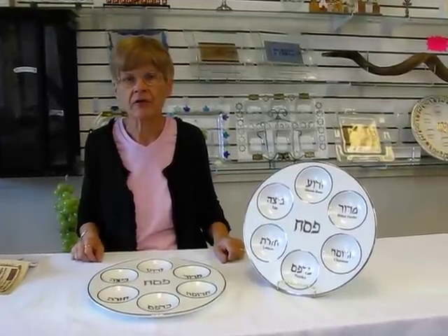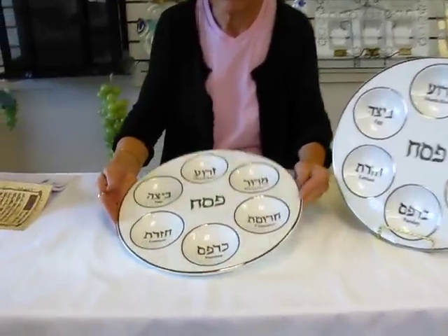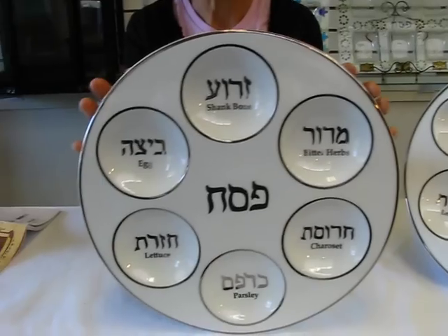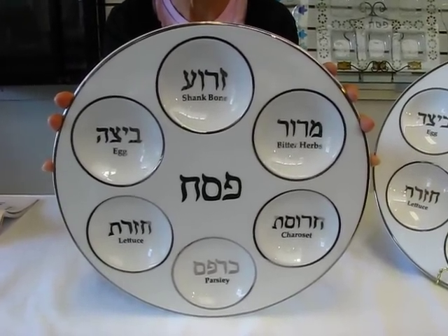Hi, it's Hava and I have a porcelain Seder plate to show you. This Seder plate is very classic yet elegant. It's white with a silver trim. It's twelve and a half inches in diameter.